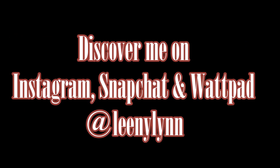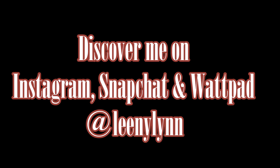That's the end of this video. I want to thank y'all so much for watching and rocking with your girl. If you haven't subscribed yet, what are you waiting for? Join the team over here, and remember to keep God first in your life and the results will always follow. Get the conversation going in the comments below — I'd love to talk. Have a blessed one, y'all! And before you go, discover me on Instagram, Snapchat, and Wattpad at Lenny Lynn.